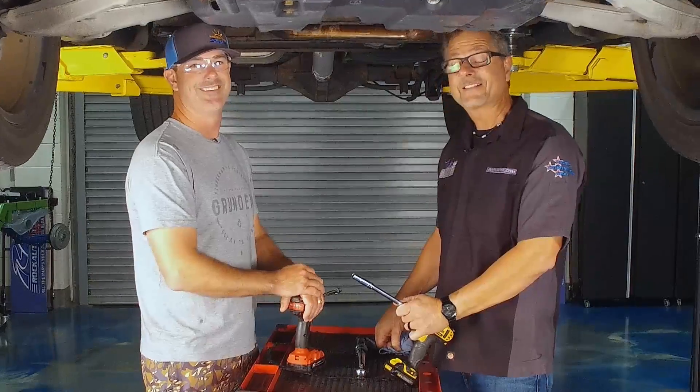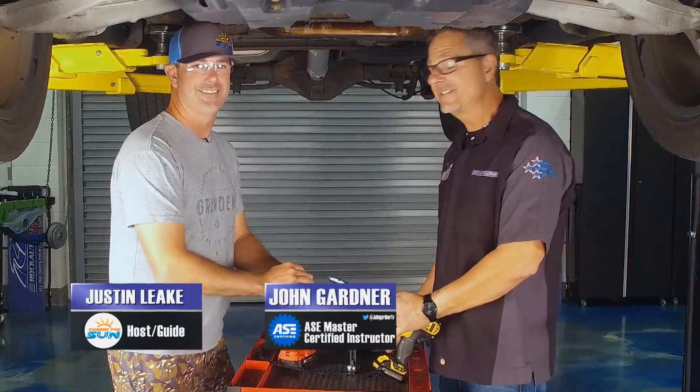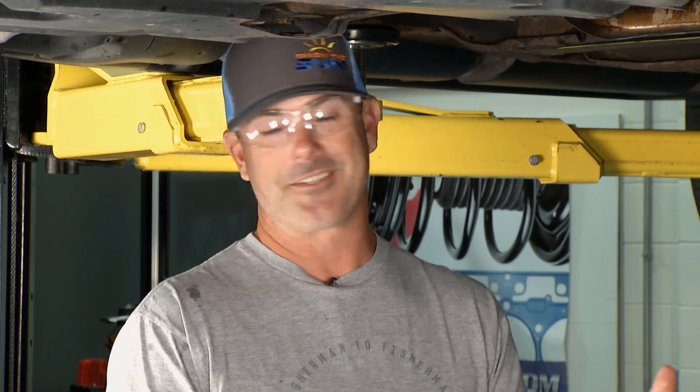It looks like John and Justin are in overdrive over there, getting things put together underneath the Yukon. Wow, that's a good look at the inside of the transmission. I think I'm more confused or intimidated than I was before. That's a lot of gears and moving parts, and I'm glad there are professionals like y'all that understand that, because that's a little over my head.